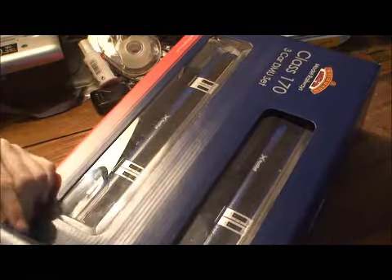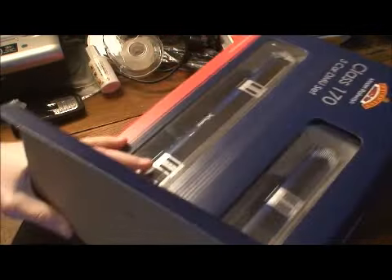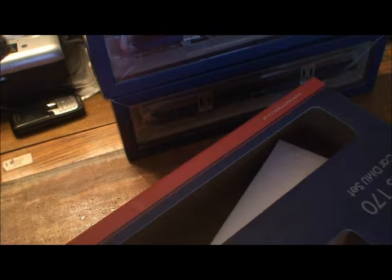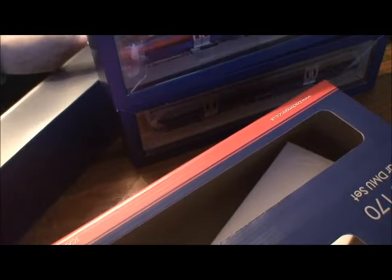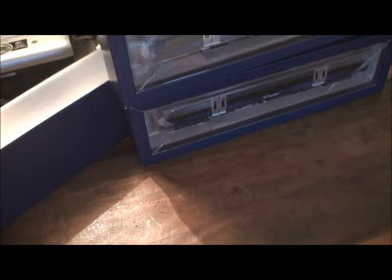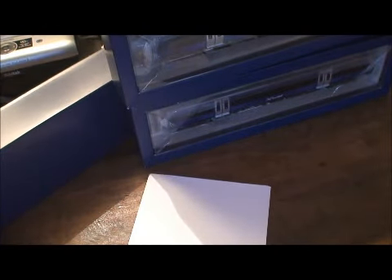Just to let you know, I have never actually opened this train set before. Bachmann have done three separate boxes, except you've just got this white foam bit — no wonder why it's such a big box. Let's get all three boxes out. Oh, that's quite heavy — quite a lot of packaging. You've got the white foam thing, so we don't need that. You've got the guarantee and how to care for your loco or train, and the invite for the collector's club.